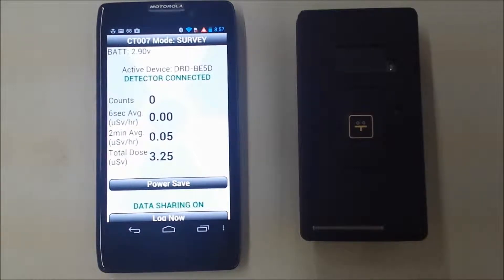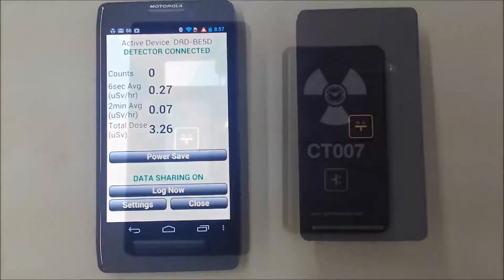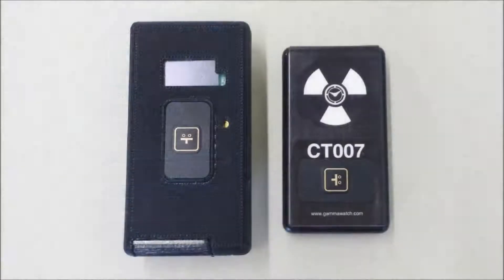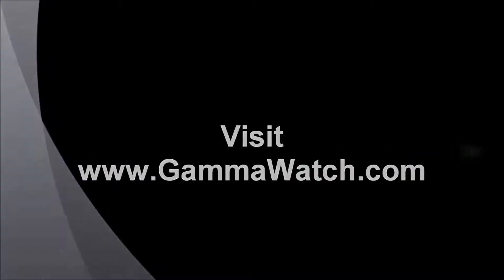You don't need to have Rad Responder running on your phone for the CT007 to function. The data is there for any purpose. For example, you can convert it into a CSV file and drop it into your computer at the end of the day for routine record keeping. If you would like more information on the CT007, please see our website. Thank you for being here.